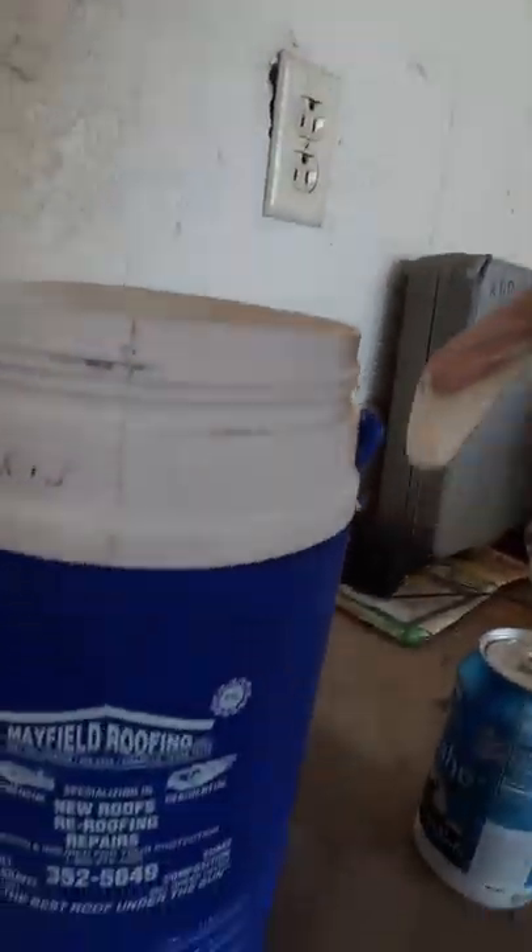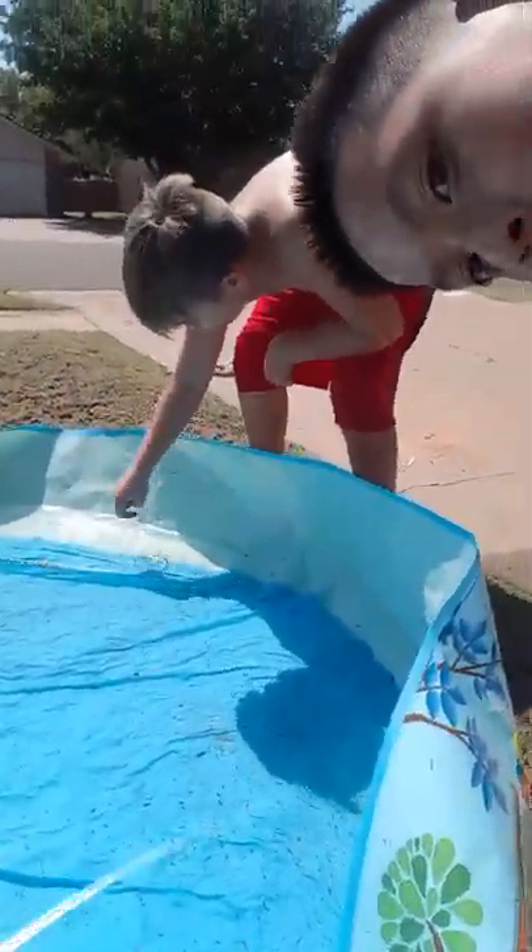Hey guys, sorry, this is probably not gonna be a longer video because someone deleted our video. So we already filled up these containers with like little cups like this, and then we just kept jumping it and then we dumped it all in the pool. If you can't see it, it's really stinking hot.